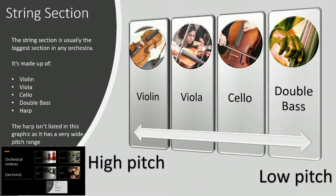Here we have the highest pitch to lowest pitch, and the smallest version of the instrument to the largest. They all have the same general shape, just different sizes. It's made up of the violin, viola, cello, and double bass — and the harp is also included in the string section, though we haven't included it here because its pitch range is so wide. So from highest pitch: violin, then viola, then cello, and then the deepest is the double bass, as you can see in that small picture.